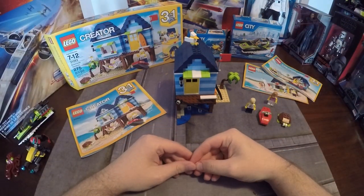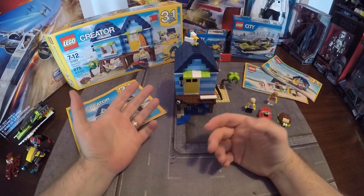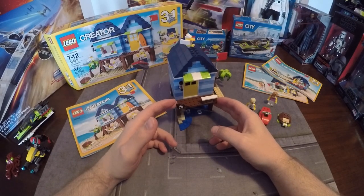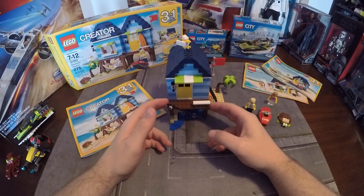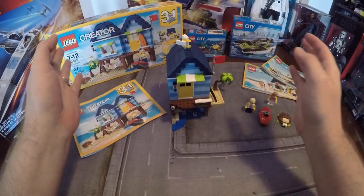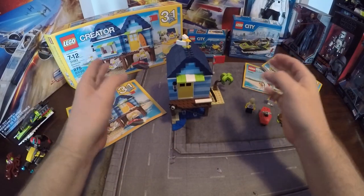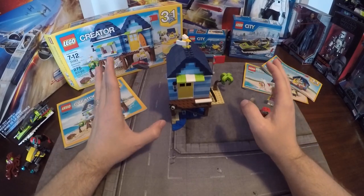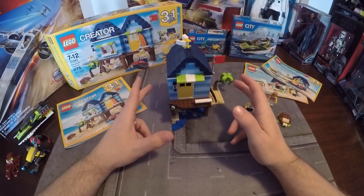Hi there guys, welcome to another review. I'm going to be reviewing the Beachside Vacation Home, as well as the LEGO City Race Boat and the LEGO City Deep Sea Scuba Scooter. This is my first LEGO review — figured I'd do three at once, to show how the City and Creator sets kind of intermingle really well together.